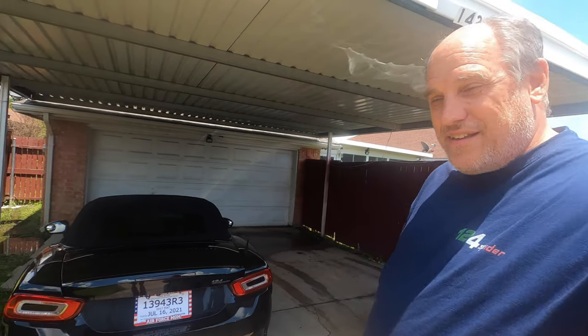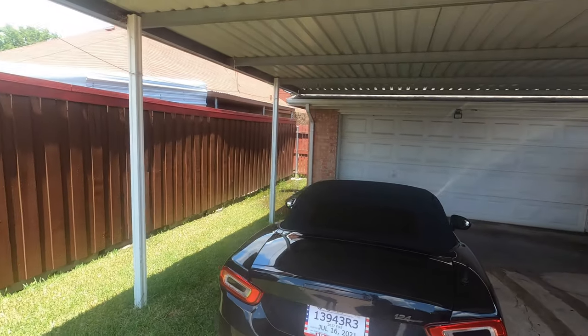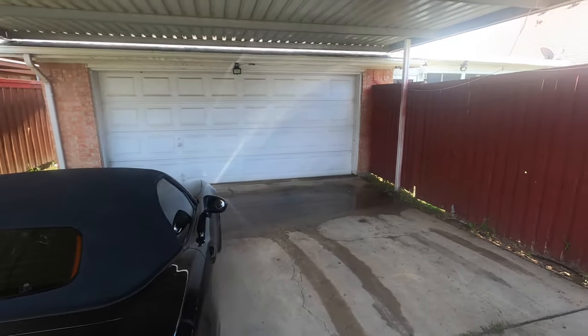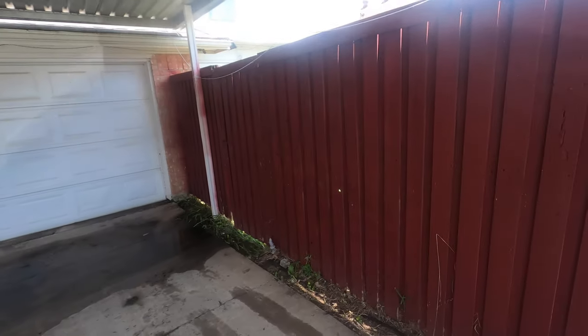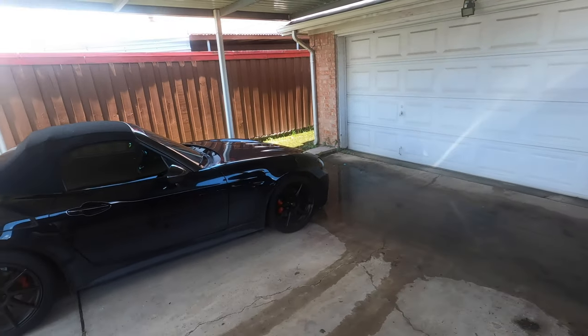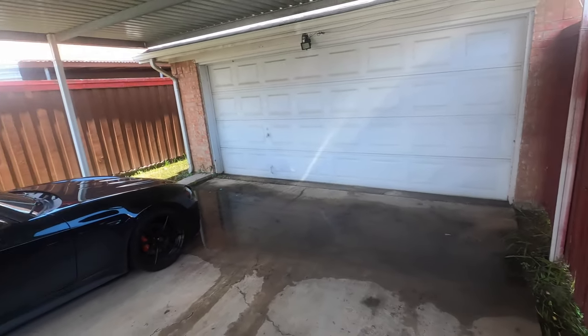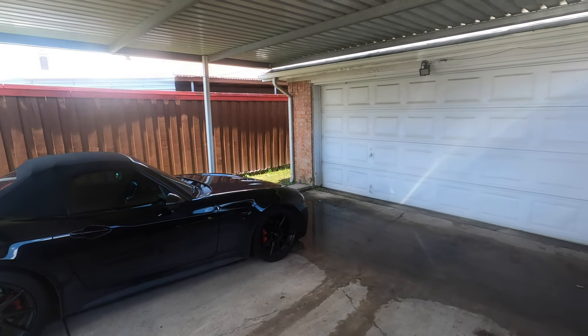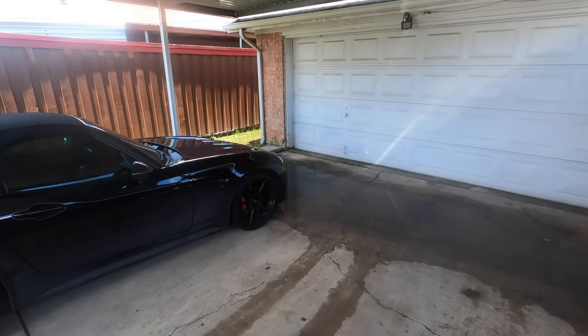By the way, this is like the first non-rainy day we've had in good god, several weeks. We've had one or two days where it didn't rain but it was cloudy — it's actually blue sky today. We always get a little flood; this right here is from about a third of an inch of rain because the ground was so wet. We call this spider lake.